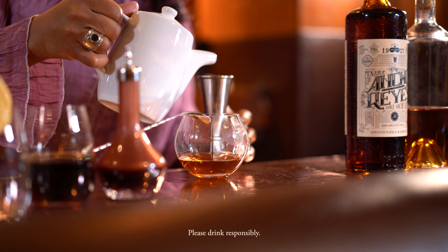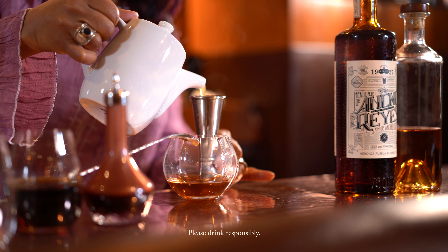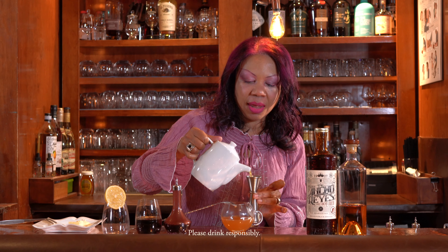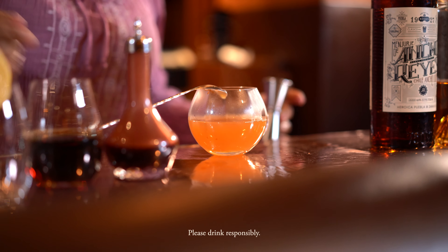And then our final ingredient is going to be some warm apple cider. I'm going to do about three ounces here. Look at the steam coming off that. Okay, so here we have our cider, and now I'm going to stir.